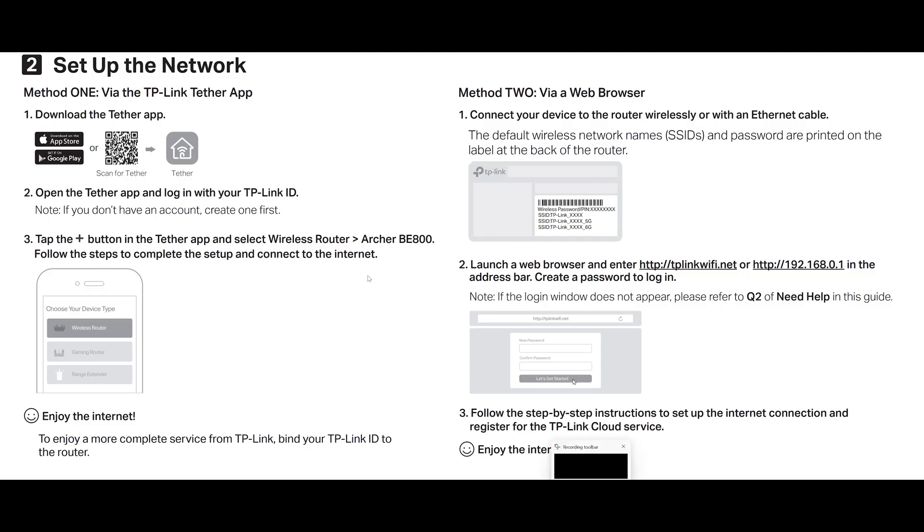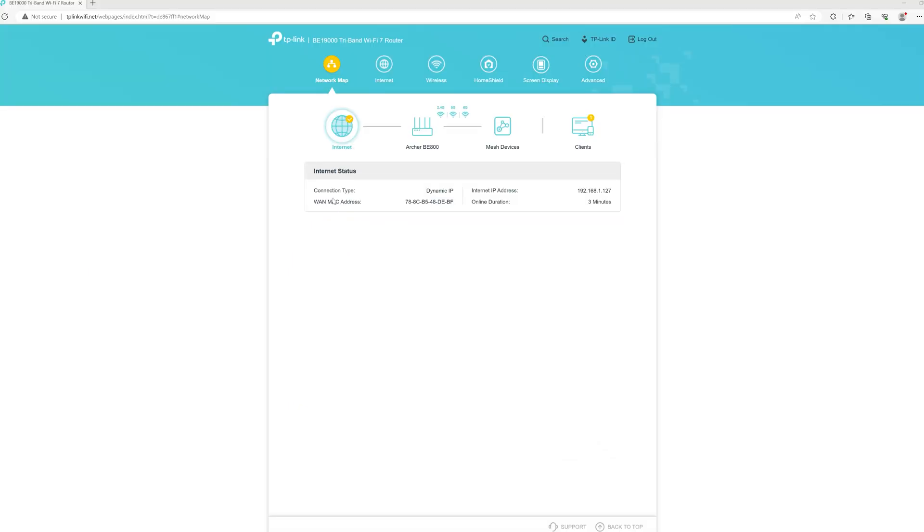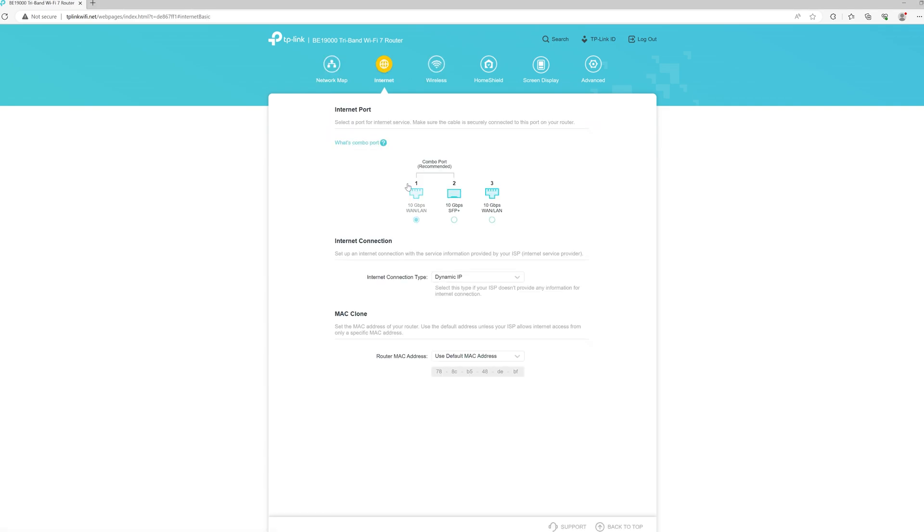Now let's talk about setting up the Wi-Fi 7 router. Setup was a very easy three-step process: download the TP-Link app on your Android or iOS device, connect your router to your modem — or if you have Fios with ethernet, connect the router's WAN port directly to your ethernet cable without a modem — then follow the in-app instructions to complete setup. There are tons of settings available, and you can also use TP-Link's web-based configuration interface. Any 10 gig or 2.5 gig port can be configured as a WAN port during setup.